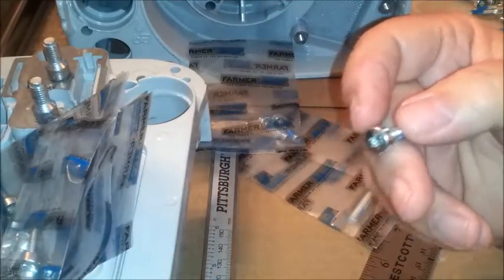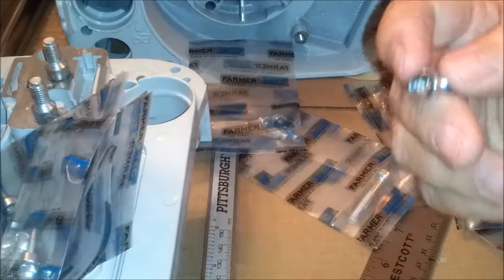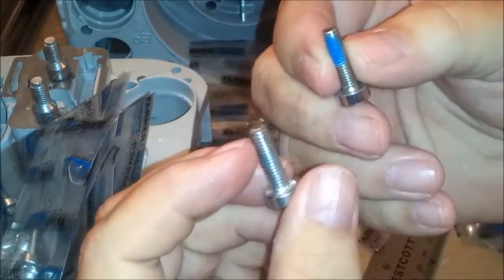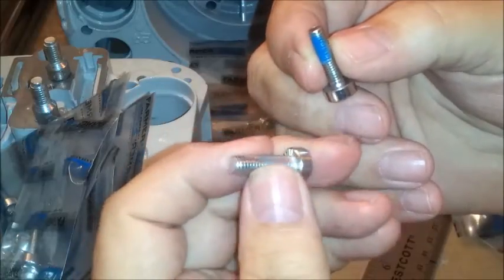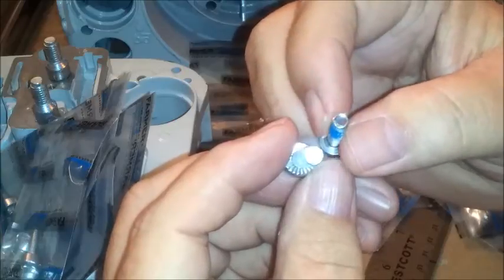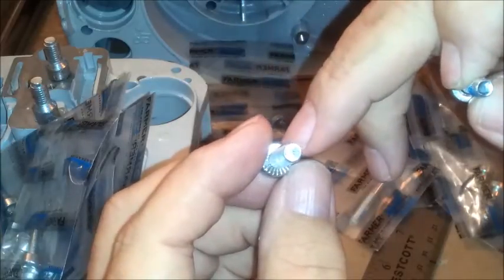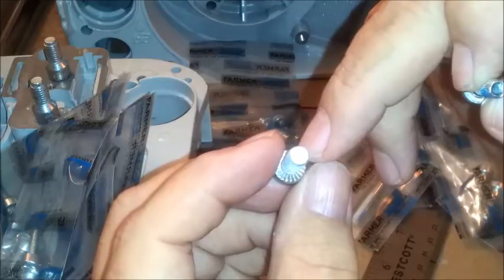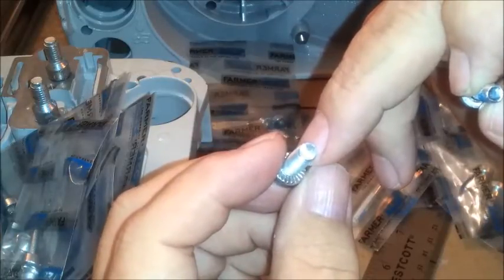Okay, I need a big binding head. These are going to be the most often used screws in there. They're called binding heads. The reason for that is there are some serrations there, and that acts as a lock washer because the chainsaw has a lot of vibration.